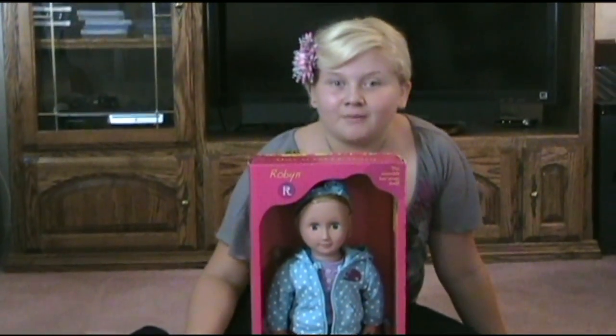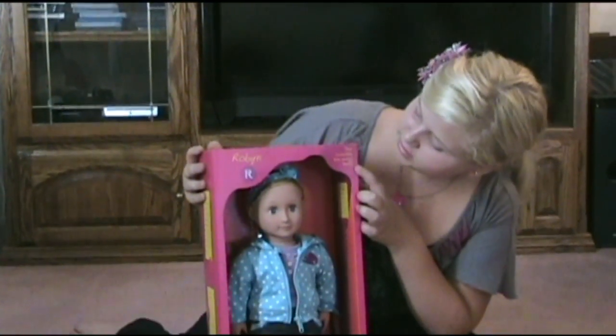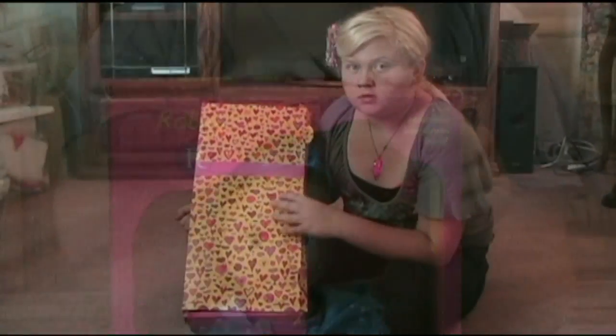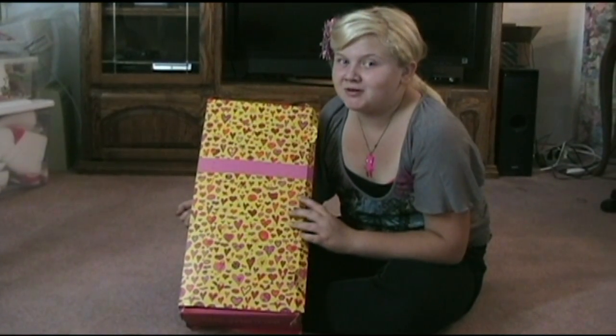It looks a lot like an American Girl doll. Now let's take a look at the box. In this corner it says this reversible box wraps itself, so let's see how that works. This is it wrapped up, and if you're going to give it to somebody you have to put a lot of tape on it to hold it together.